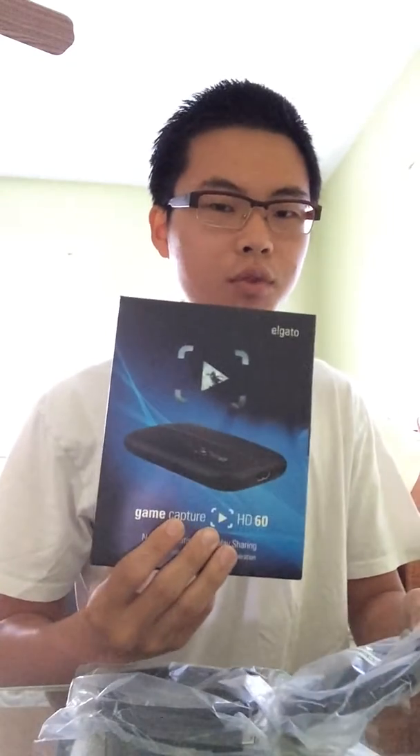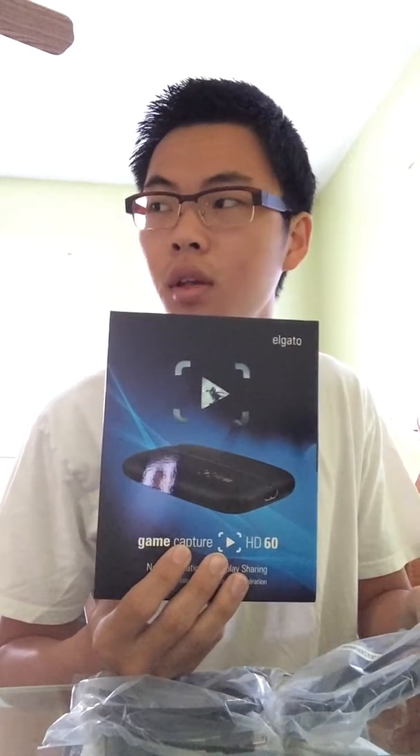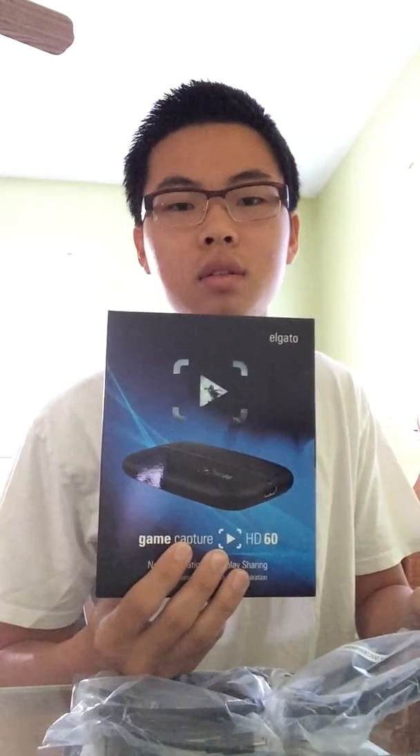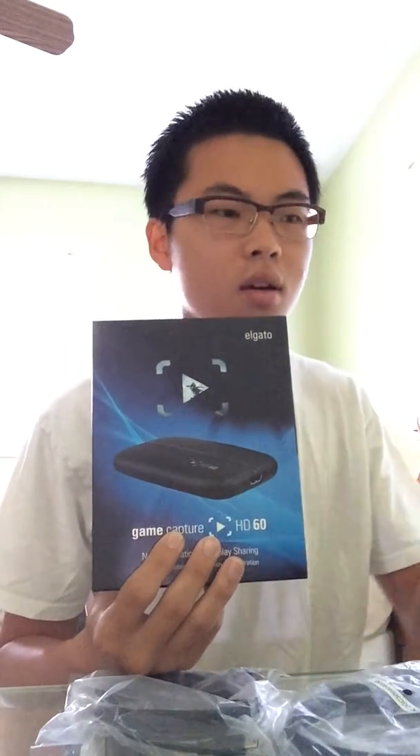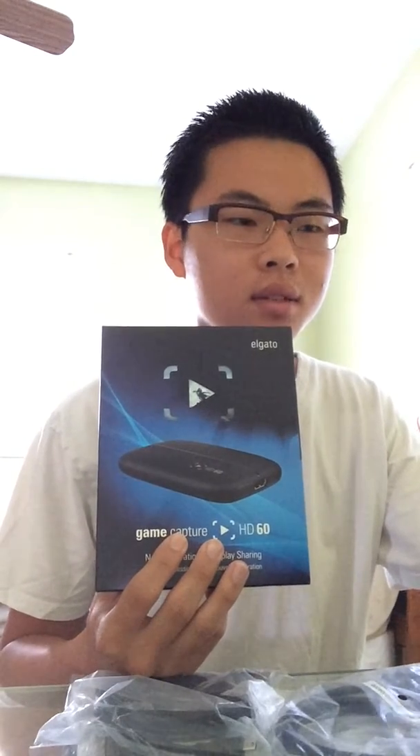I will put the link in the description for you guys if you want to get one. It costs around $150 on Amazon, and if you want to buy it at Best Buy it's around $179.99, plus tax that's about $190. So in the box, the Elgato comes with the Elgato device itself.